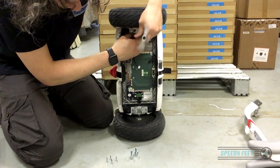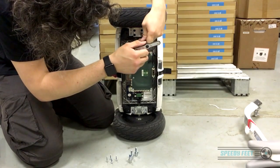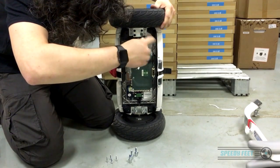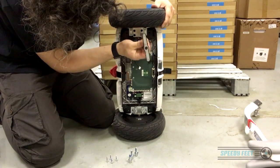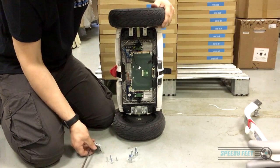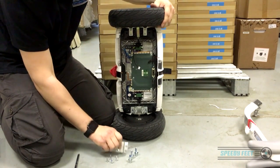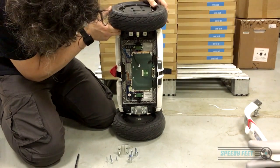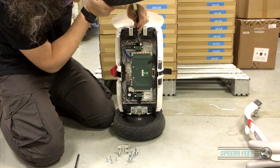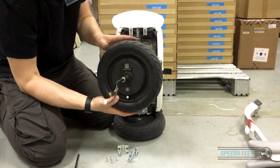This motor unit with the tyre on weighs 3.5 kilograms, so on the last bolt, be really careful because you're actually supporting the motor unit. Once free, you've got the metal block with a recess that fits over the spindle and holds it in place. The motor unit is now loose — you can see how it can fall over and damage the cable — so pull the cable through gently and carefully, not catching anything, feed it through, and there you go, that's completely off.